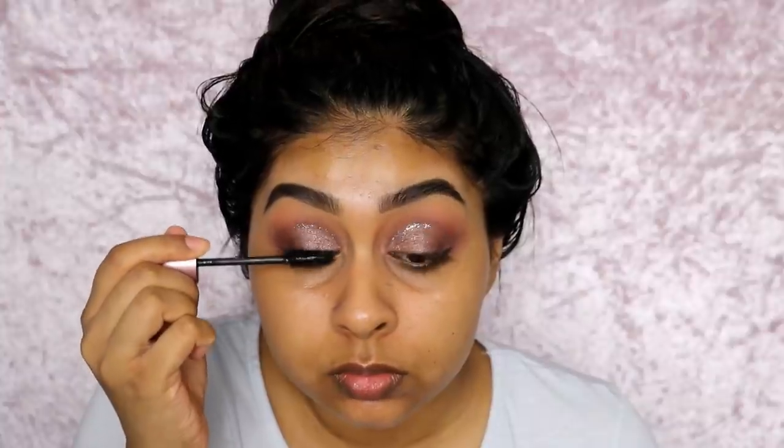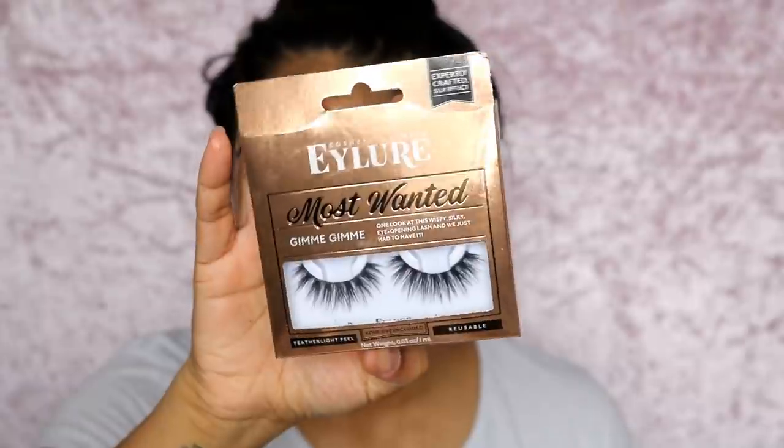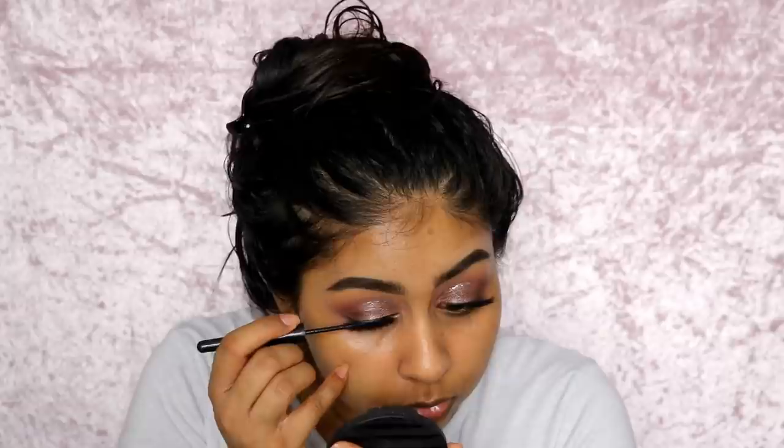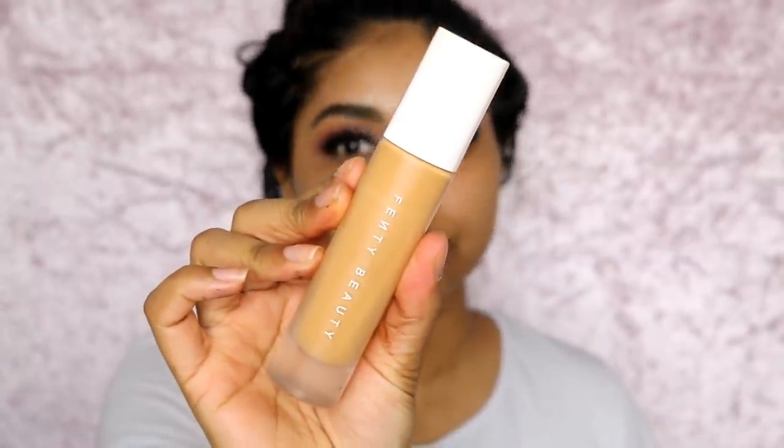Then I went in with some Lash Sensational Mascara by Maybelline. And then I'm using some falsies — these are my favourite lashes at the moment. They're the Eyelure Most Wanted Lashes in Gimme Gimme. If you don't have these, you need to get them — they're just the best thing out there for lashes.